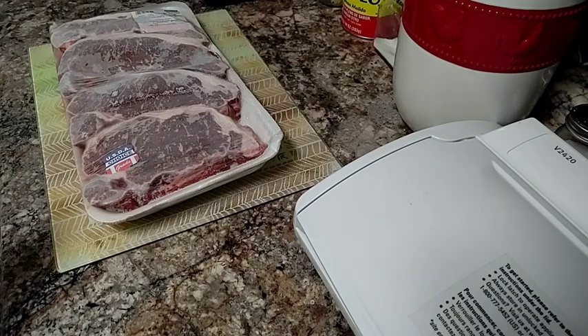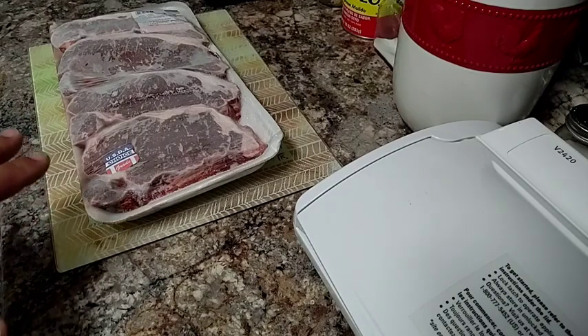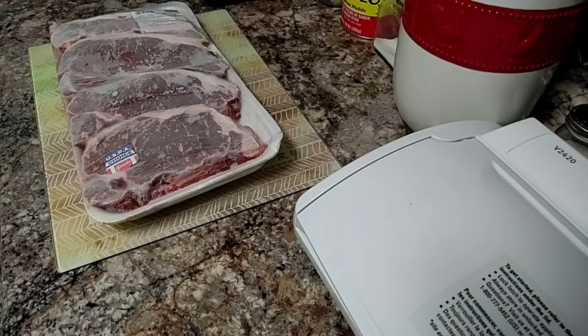As you can see here, I've got four steaks that I've already frozen — so these are already frozen, they've been in the freezer for a couple of days now. What I'm going to do is take them out of this package, separate them, rinse them, and then put them on a plate.